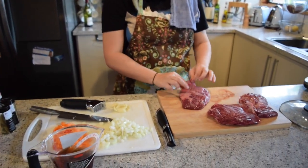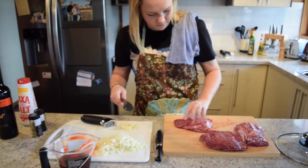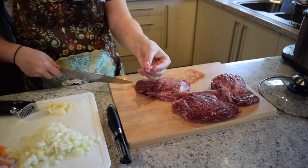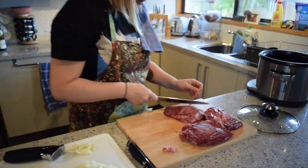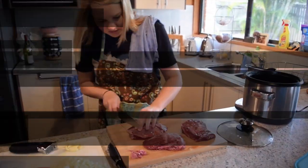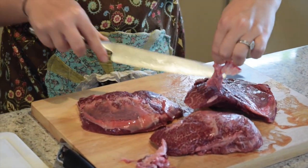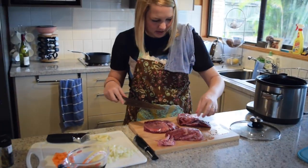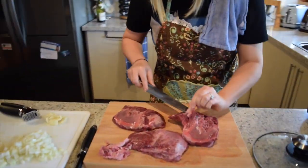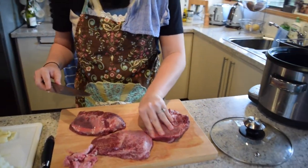Next thing you gotta do is trim your beef cheeks. You want to cut off any really fatty bits — leave some of it, but you don't want too much fat. Cut off anything that's going to feel really tough or gritty in your mouth. Make sure your knife is really sharp when you're cutting into meat. This one I'm using is wagyu, that's why it's so marbled. Feel around and if anything feels extra tough, cut it right off.